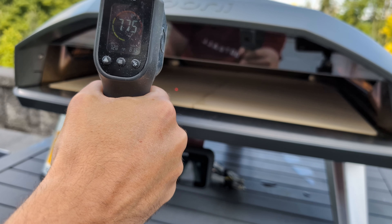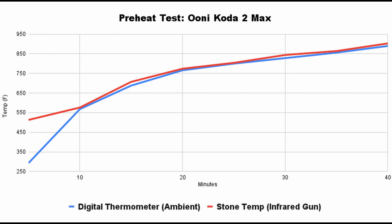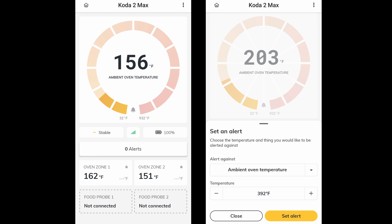I tested the preheat time in 5-minute intervals — here are the results using an infrared thermometer pointed at the center of the stone. It's not the fastest, but for the size of this oven, I'm really happy with it. The most impressive part is how accurate the digital thermometer is. This is the first pizza oven I'd actually launch a pizza based on the display temp. It also connects to the Uni app, so you can monitor the temp while prepping a pizza inside.